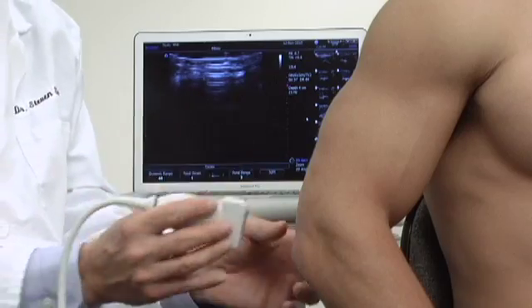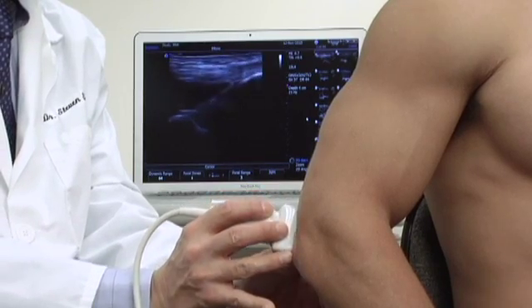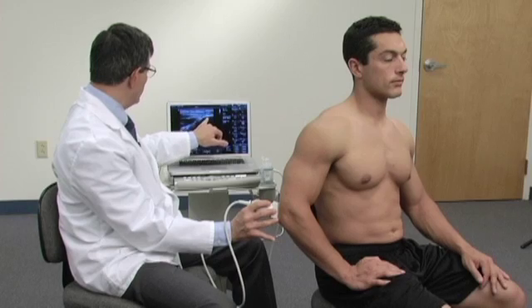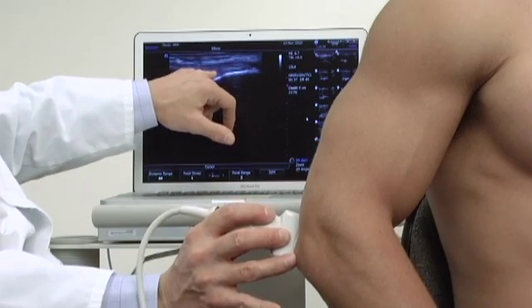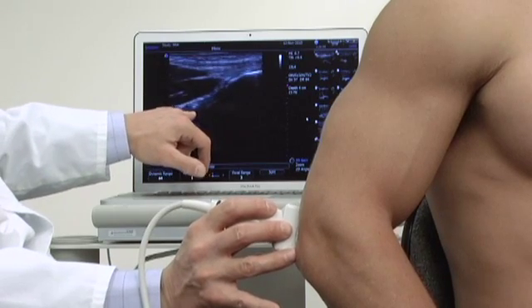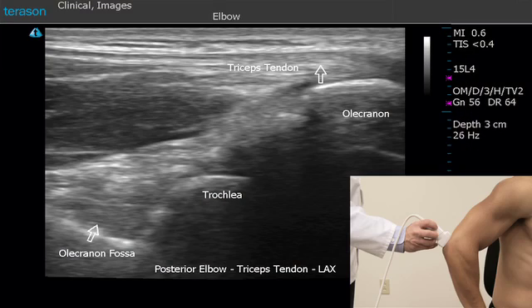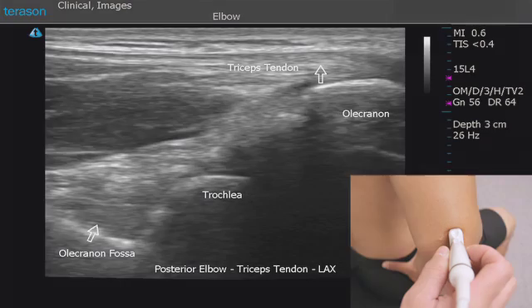To do that we'll place the notch of the probe towards the head and place the distal end of the probe directly over the olecranon. Screen right represents the olecranon. Above that we can see the triceps tendon, with the triceps muscles beginning here. This area represents the olecranon fossa, and the bright area within it is the posterior fat pad. Effusions within the elbow will cause that fat pad to be displaced posteriorly.